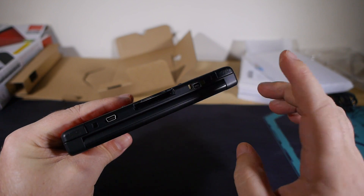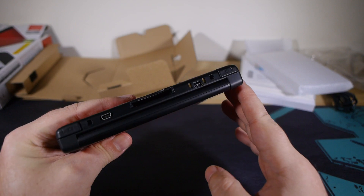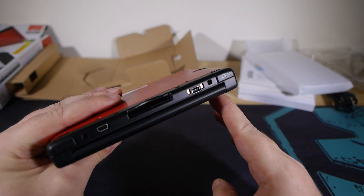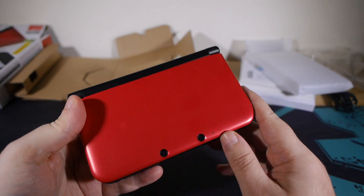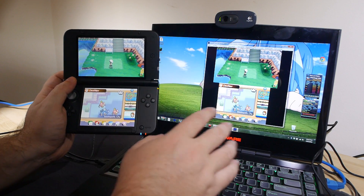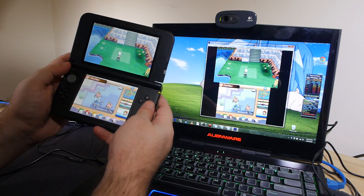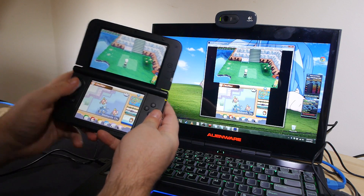I'll probably charge this up — it's likely got charge in it, but I'll pop it on charge anyway — then plug it in, install the software, and we'll give a quick demo of how the capture looks. I might go through the software in more detail if I wind up doing a tutorial, or once I find out what settings work best for me, I'll make a video about that.